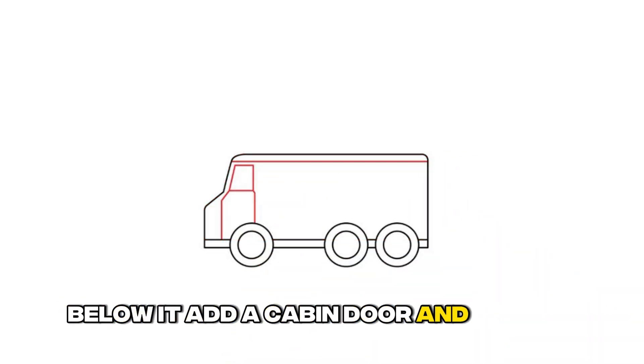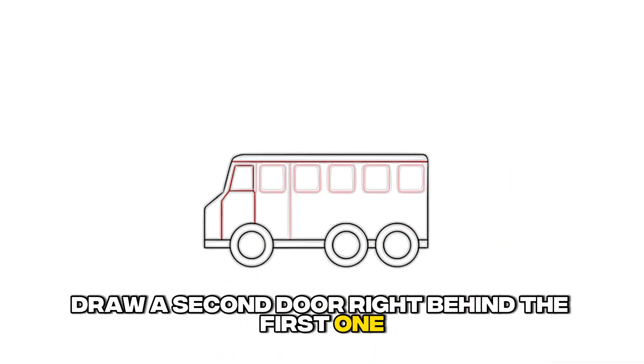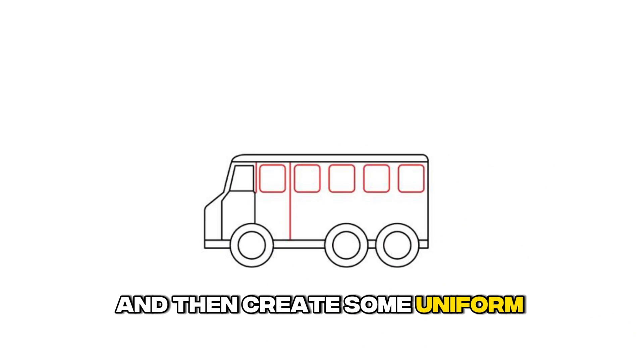Step 5: Draw the second door and windows. Draw a second door right behind the first one, and then create some uniform windows.